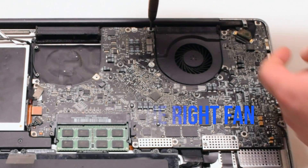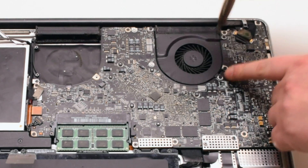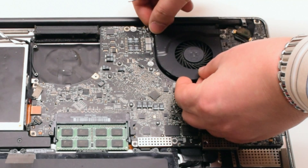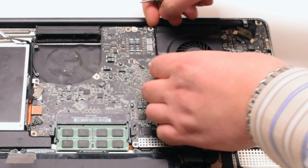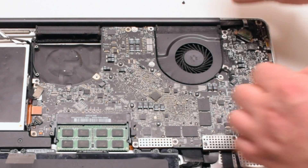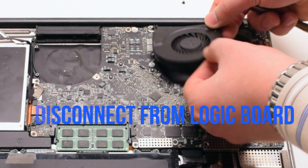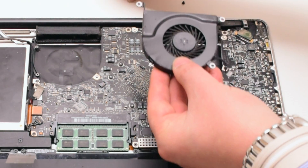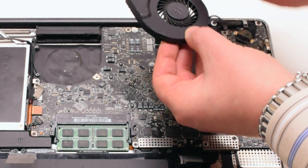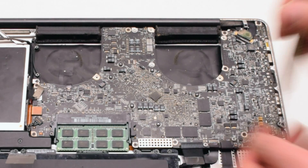Remove the right fan. It's also connected with three Phillips head screws. This particular fan didn't want to come out, so we went ahead and disconnected each Phillips head screw and put it aside. Then we disconnected the fan and lifted it up. We put the screws back into the respective holes after removing the fan — this makes it easier to track all the screws. Remove the two cable guards that are fastened with two Phillips head screws each.